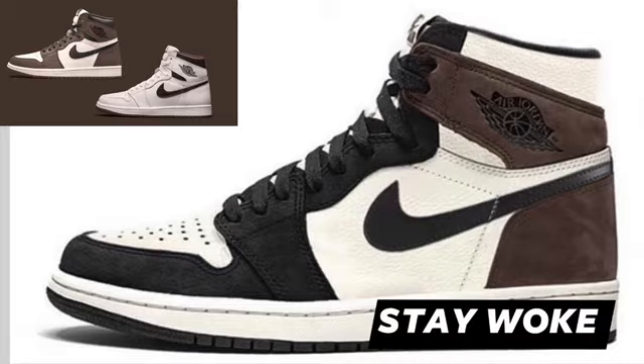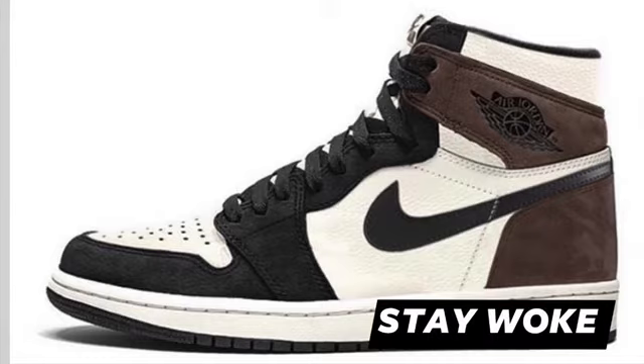Shout out to Keep Pushing the Kicks — I saw this on his IG feed and decided to put my spin on it and share my information on this shoe. But yeah, this is supposedly a first look of the Jordan 1 Mocha, and it looks pretty good. The suede on there looks great, but we shall see.